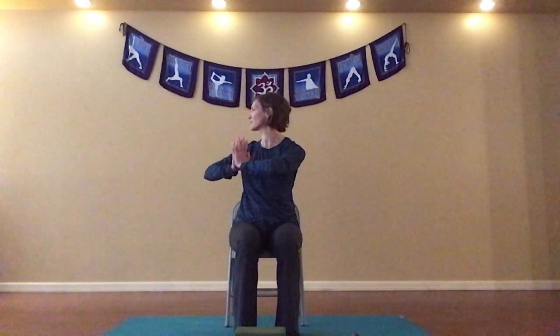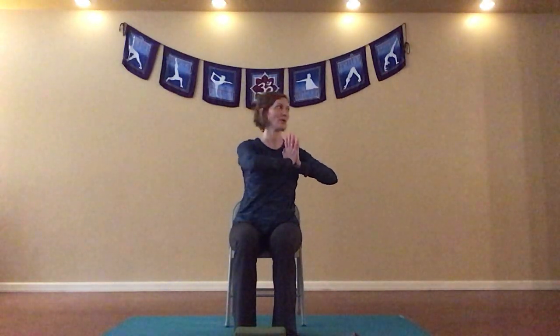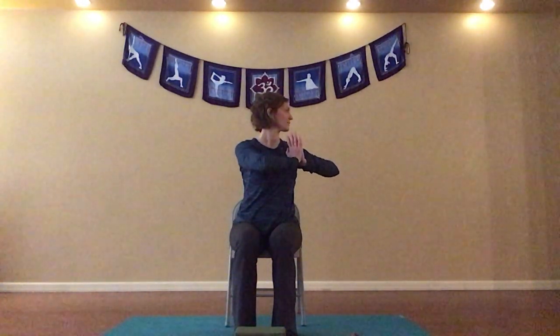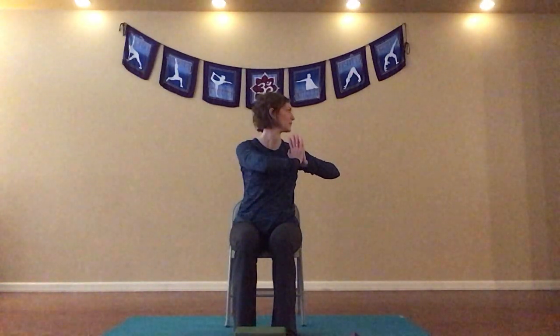Continue to breathe in and out. We'll take another inhale and as we exhale, we'll come back to the center. Let's release our arms and give them a little shake. Sitting up nice and tall, inhaling, circle sweeping arms up. Exhaling, hands to heart center. Let's take another breath in, and bring that same twist to our left, allowing our gaze to ease over our left shoulder. We'll take another breath in, and as we exhale we'll come back to the center. Let's shake our arms out and find a few circles with our shoulders in both directions.